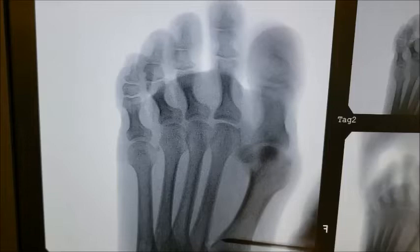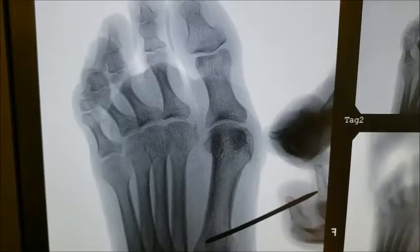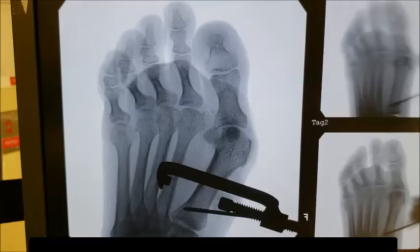Here we can see the bunion deformity. We also have a small pin that we've placed in there as a joystick. The nice thing about this is I can show you how we can reduce those sesamoids — they go back underneath that first metatarsal. As we reduce that angle, that will bring them back into anatomic position. With those two small bones, it can be like snake eyes underneath there — that's the normal function of that joint.